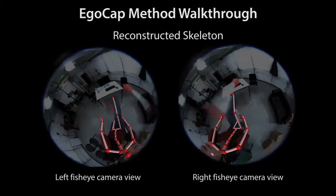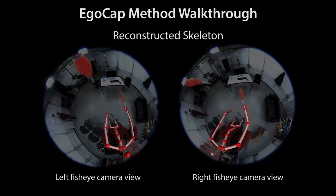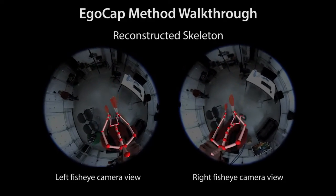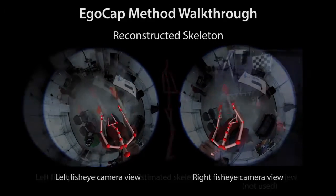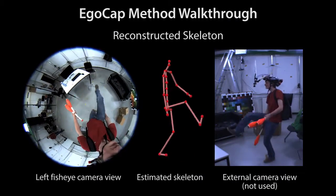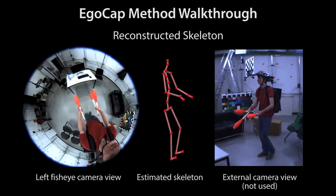This view shows the estimated skeleton overlaid on the input fisheye views. Whenever we overlay skeletons in fisheye views, we darken the input video for better visibility. Here we show an outside-in view for reference. Note that the checkerboard mounted on the camera rig is never used during reconstruction.